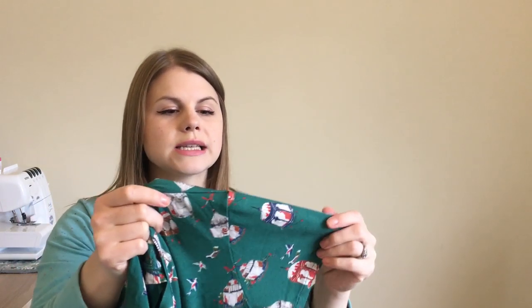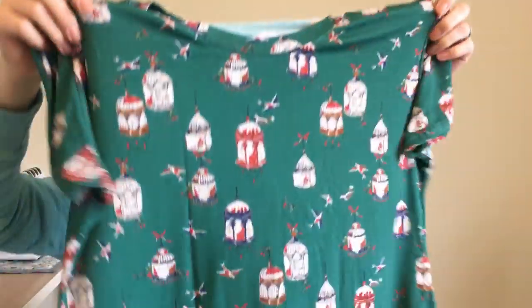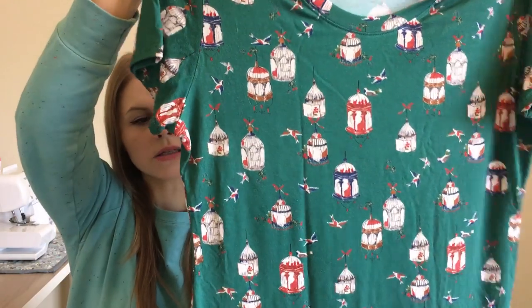The fabric is from Sew Over It, which I picked up on a trip to London for my birthday. It's really lovely and drapey. The pattern itself is a mix of the Plantain Tee by Deer and Doe and the Freya sweater by Tilly and the Buttons. The reason for that is the shoulders and sleeves are a little bit wider, from the Plantain Tee, as well as the neckline.